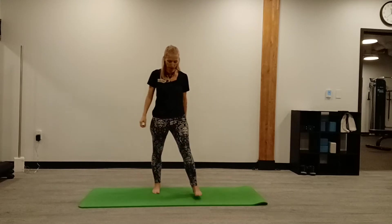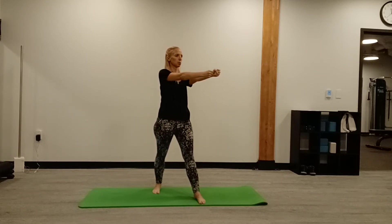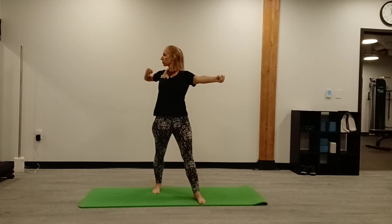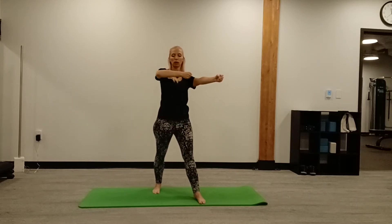Go ahead and switch to the other side. Set it up and then inhale twist, exhale. Allow your head to follow your hand and exhale. Three more, two and one.